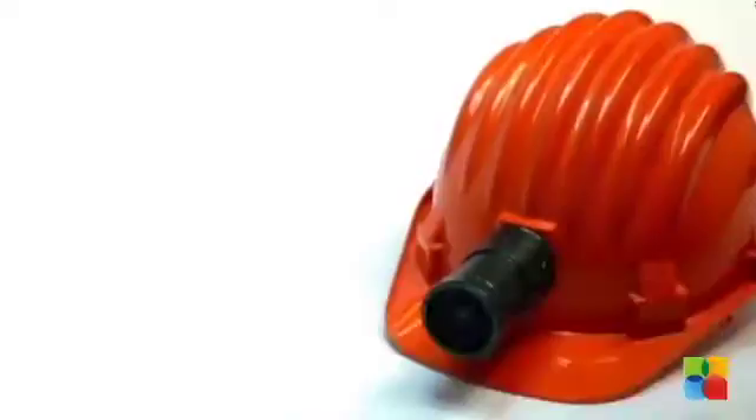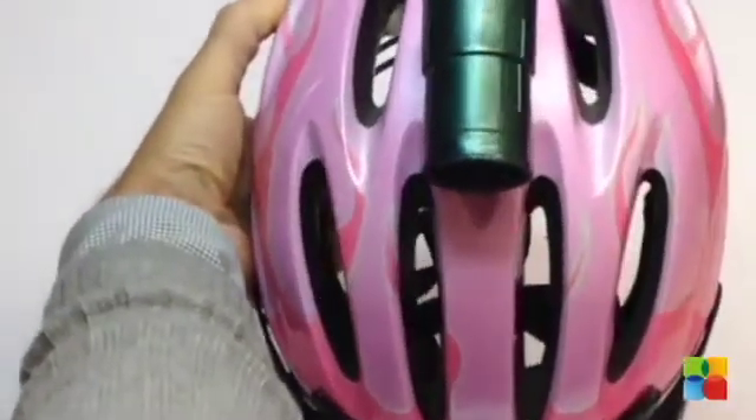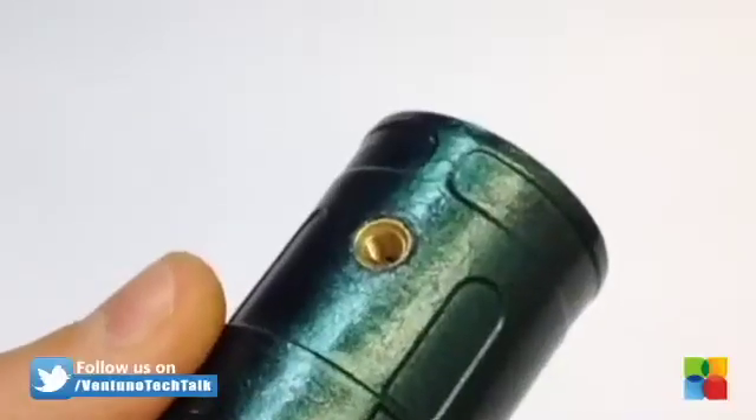Snooperscope is perfect for professional and personal applications like night vision, to see in dark places, to see through objects like liquids, ink, textiles, to see dust and motes in environments for experimental uses and for fun.